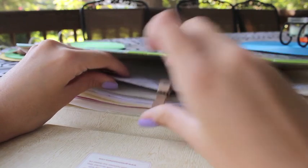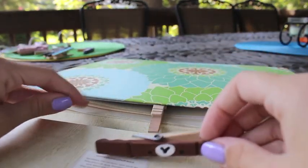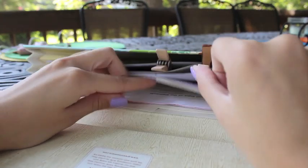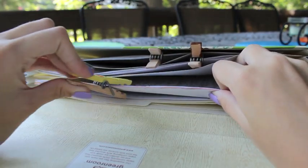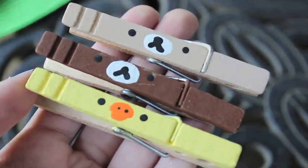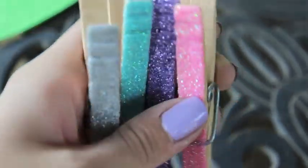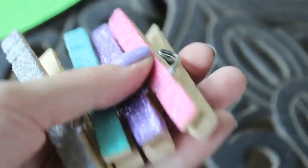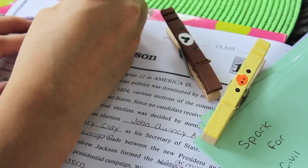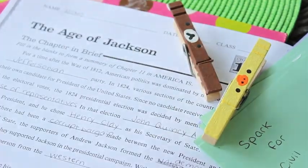I'm also going to be having another back to school themed giveaway, and this one is going to be for my Twitter friends. If you don't have a Twitter, don't worry — I'll be having another giveaway soon. All you have to do to win some of the clothespins I made in this video and some more is to follow me on Twitter, go to my page, and retweet my tweet that has the link to this video in it. I will pick a random winner who retweeted that tweet on September 1st in my Clay Contest winner video.